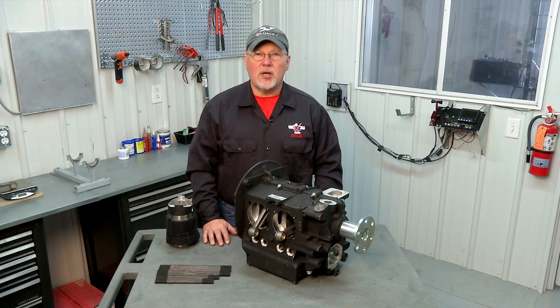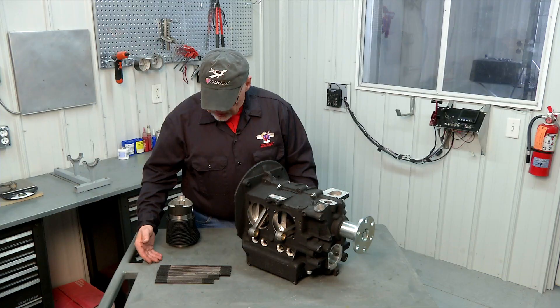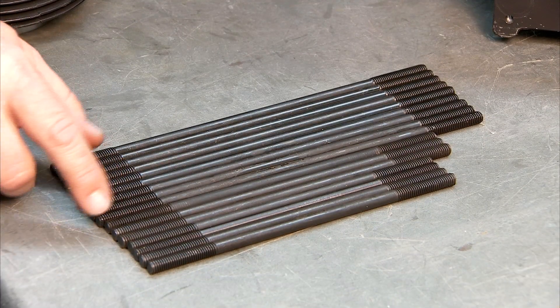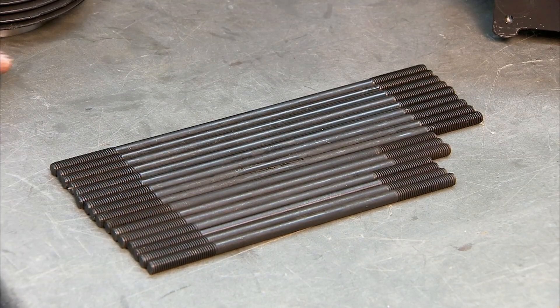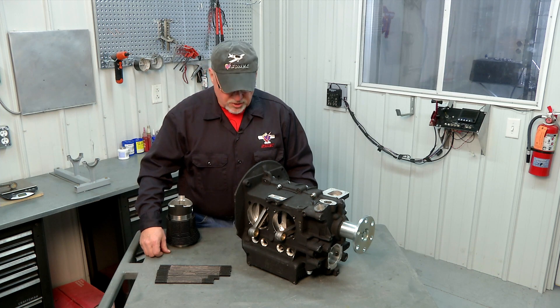In this segment we're going to install our cylinder hold down studs. Here is our stud set — you'll see that there are three different sizes: several long studs, some medium length studs, and some short studs. Those go into various locations in the engine to make sure that they line up with the cylinder head when we install the head.